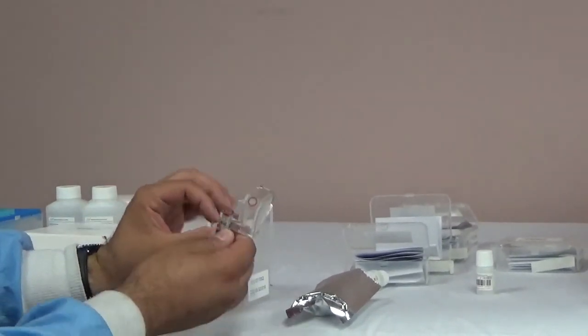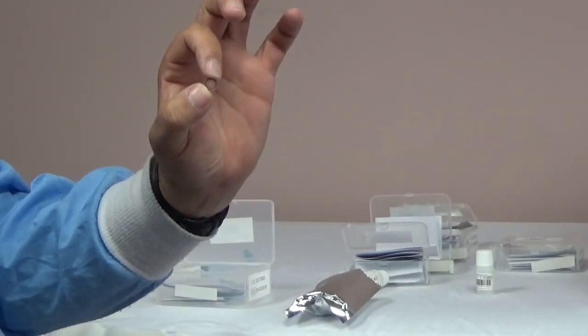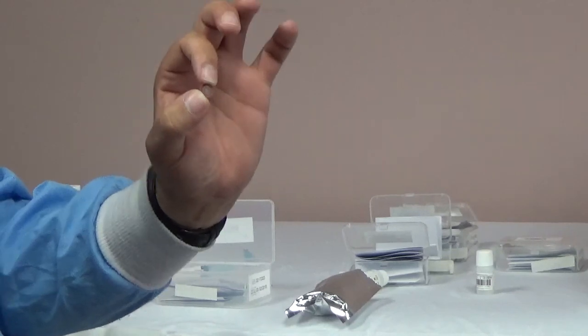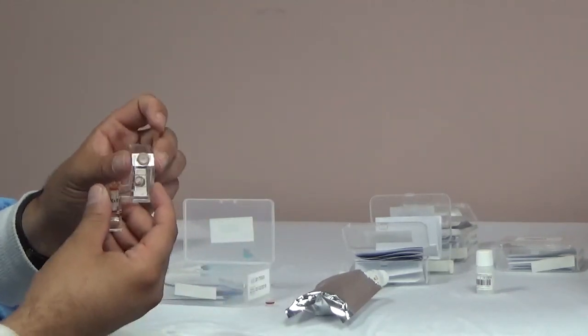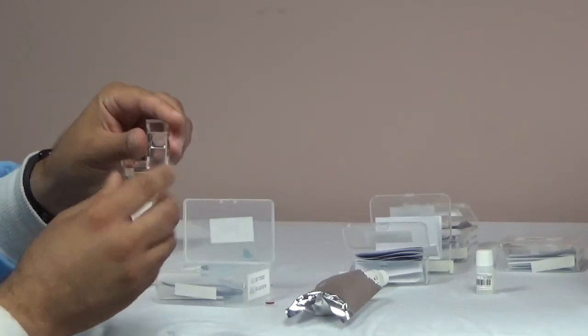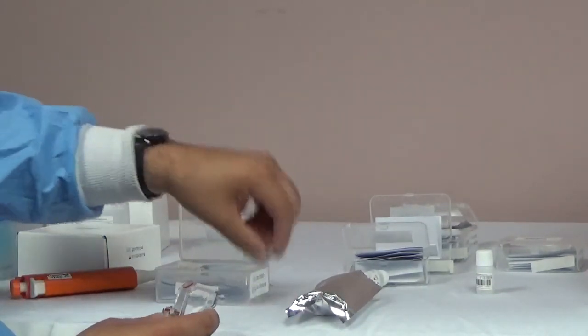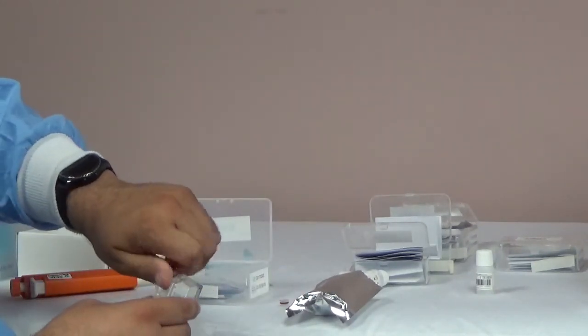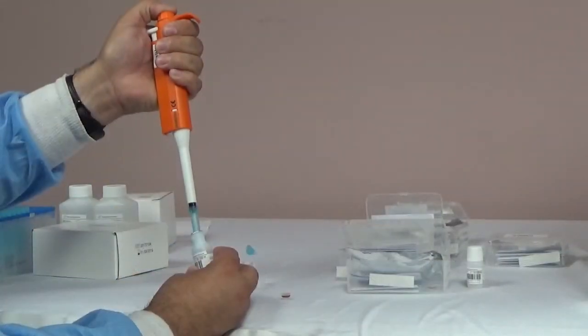When you remove the reference electrode from its packaging, you will notice that it comes with two caps. One with a small hole in it that is for use, and the other cap that comes attached to the electrode is for storage. The reference electrode will take 5,000 microliters of solution, which should fill half of the electrode chamber. Replace the cap with a small hole on the electrode, making sure to do it by hand. You will hold the top of the electrode and flick it to remove any air bubbles.